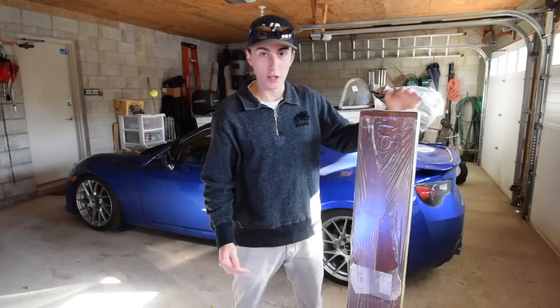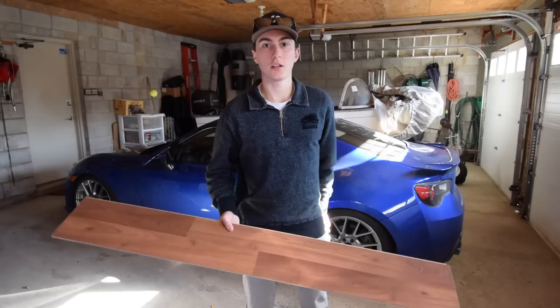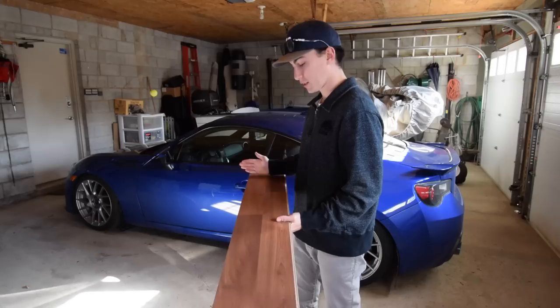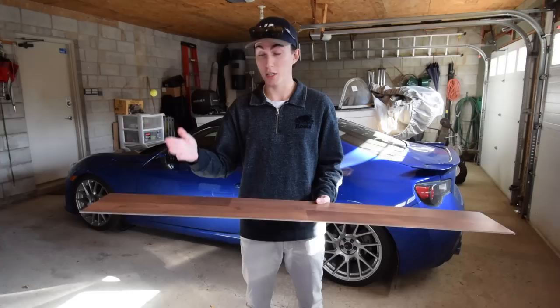So basically my idea here is to replace the carpeting in the trunk with the wood. Me and Courtney went back and forth a bunch of times - she wants to see the boards run horizontally across the trunk, and my idea was to have them run vertically. This is the trunk and this is the back of my seat. Because of the way the BRZ has those little out-curves in the trunk, doing it horizontally will look stupid because I'm going to have to make cuts there.